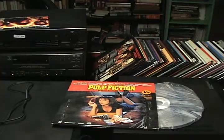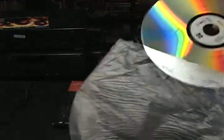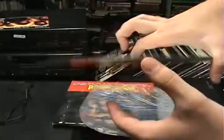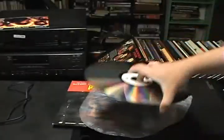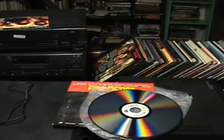It is 'Laser Disc Lives.' I hope you guys like it. Some of you may be old enough to remember laser discs, but for those of you that don't — right here is a laser disc from Pulp Fiction. You can see it's a little reflective and it's two-sided. Now laser discs originally came out in 1978, but then they were known as DiscoVision.